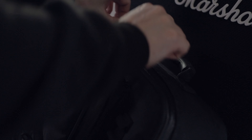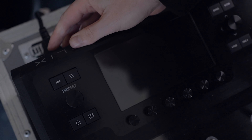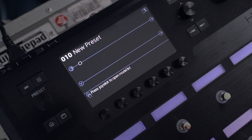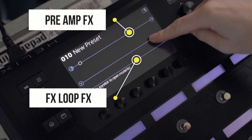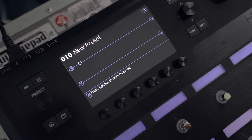Four cable method with a Helix — let's set it up. I've got the Helix out and loaded up a blank preset. As you can see, we've got two paths of audio. I'm going to use the top path just for effects that we want to go in the front of the amp, and the second path just for effects we want in the effects loop. The first thing we need to do is set up a few effects.